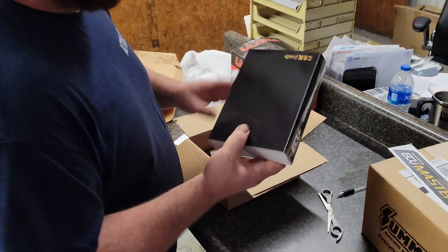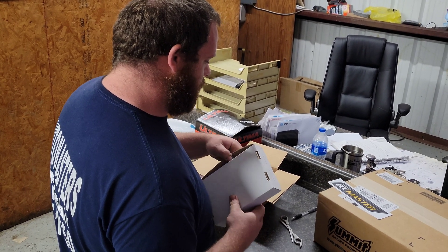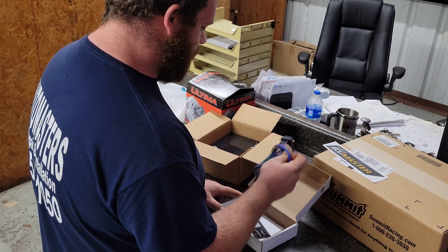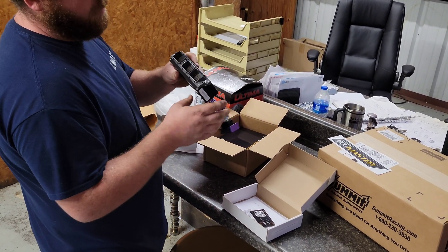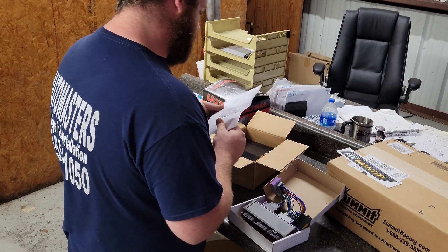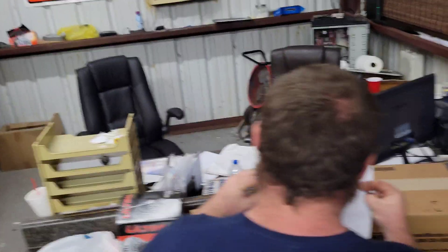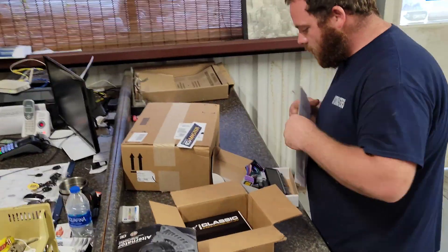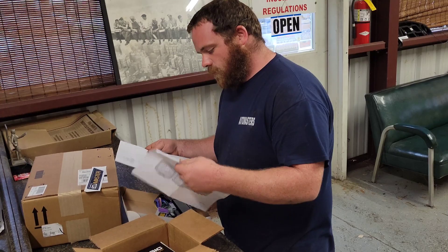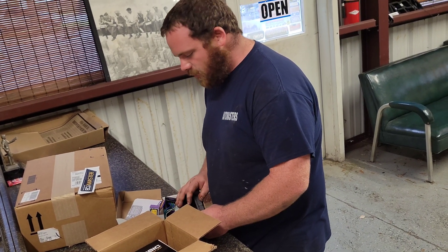So what we got here — there are accessories. I could not find a factory SC300 five-speed computer anywhere, so we got this. This is the connector to make my car work with the ECU Masters. We've got a pin-out description of everything that we need, which is awesome. I ordered it for the SC, but it says on this for a 2JZ GTE Supra.